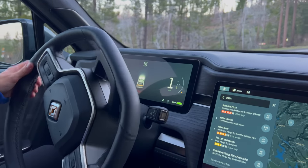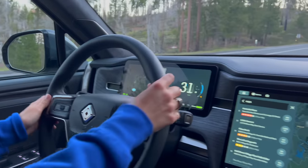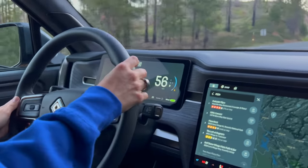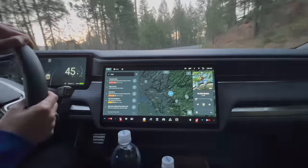Did we test that zero to sixty? You better believe it. Straighten out — hold on — straighten out again. One, two... you hit 60! Yeah, that felt like zero to three seconds. But we were also on an incline and it's cold out, so the battery wasn't prepped.